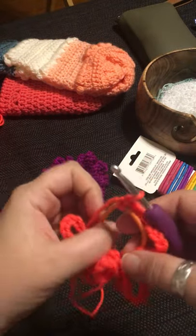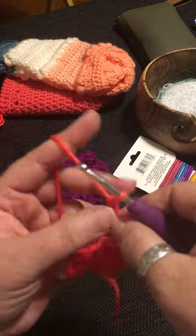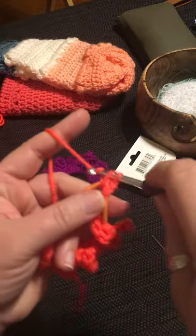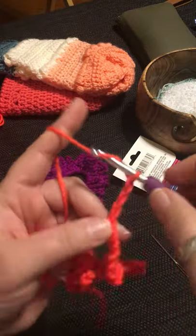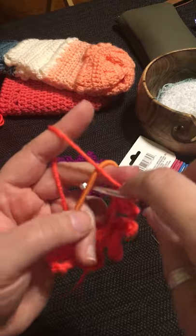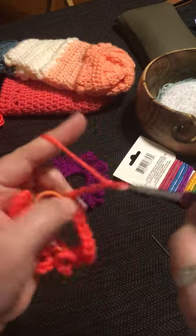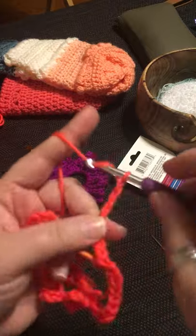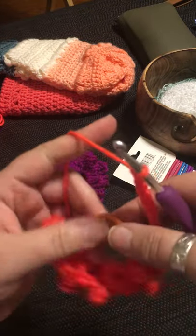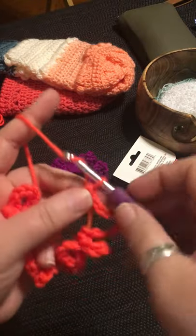These are very forgiving projects as you learn to hold the yarn and create the correct tension for the stitches so they're nice and even. This will come into play when you're making projects you want to wear, like hats and scarves, or blankets — you want consistency in the stitches. You can pause and rewind if I'm going too fast.